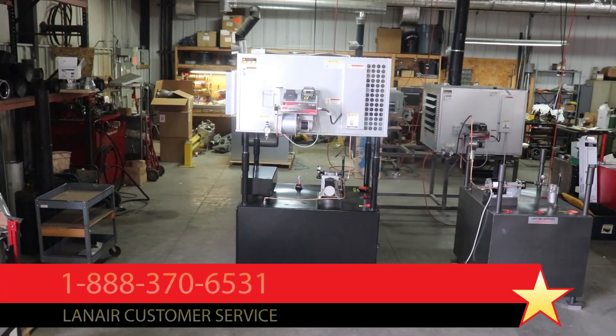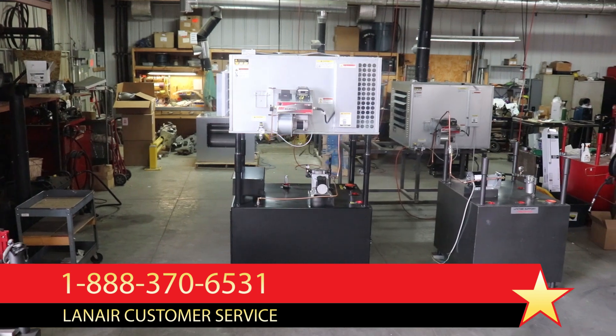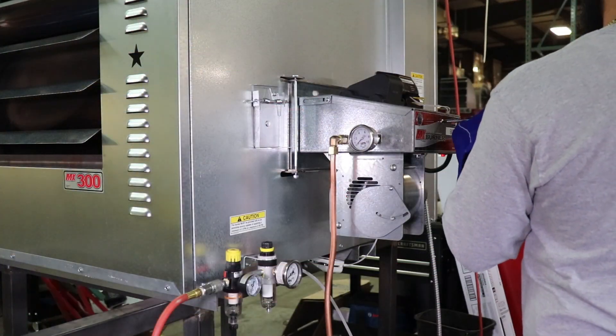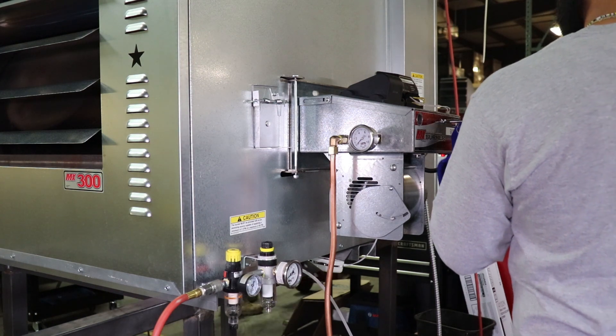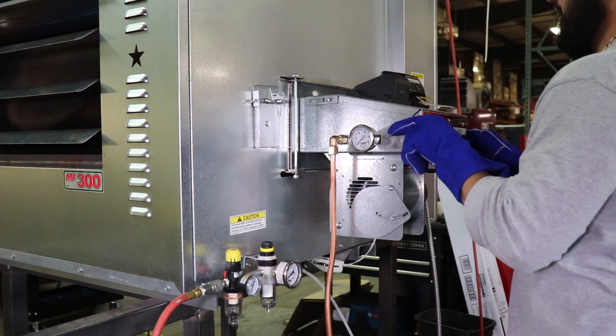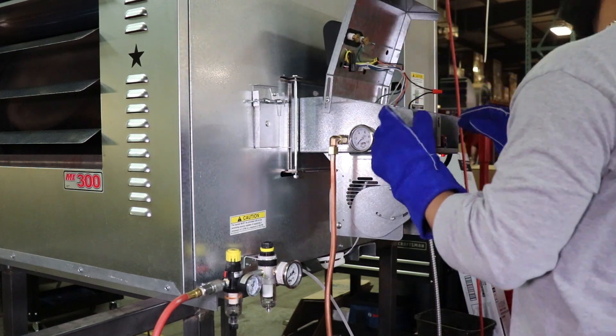Turn the power off to the unit and contact Lanair by phone or at lanair.com for assistance. Replace any defective parts and perform this test again. When fuel is flowing properly throughout this test, restore the unit's settings and safety features to their operational conditions and re-attempt to operate the unit.